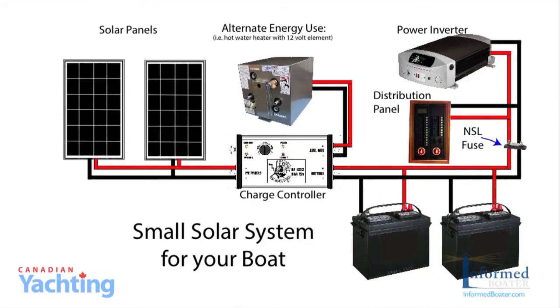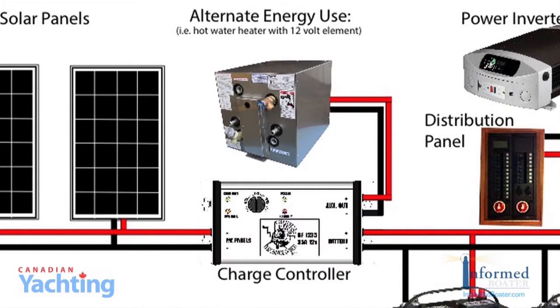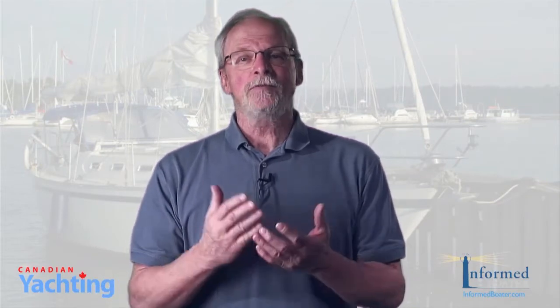One feature we really liked about the recommended charge controller is that once the batteries are charged, we're able to repurpose the power from the charge controller to an alternate use. By replacing the 110 volt element in our hot water heater with a 12 volt element, we're able to use the excess energy of the afternoon sun to heat our water. That's a feature we truly enjoy when we've been at anchor for a few days and have no desire to turn on the diesel to charge batteries or heat water for showers.